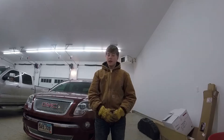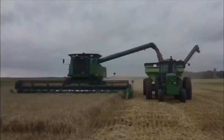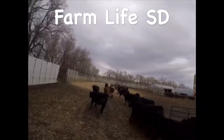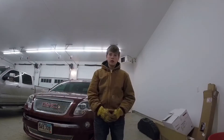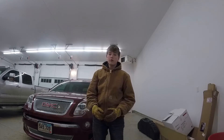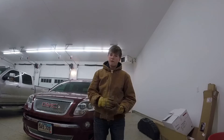Hi, I'm Joe, and this is FarmLifeSD. Today, we're going to be showing you some of the basic chores we do with our cow Lizzie daily. I'll walk you through the steps I do from leaving the house to going to the barn after we feed and what we do when we leave.